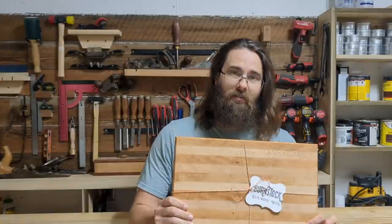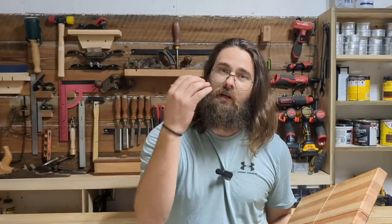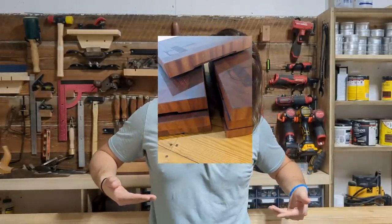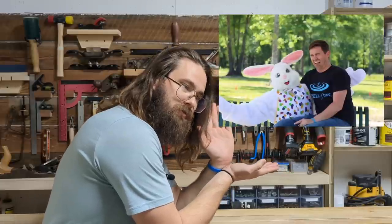Same thing with cutting boards — I made a stockpile to get ready for the Christmas season. A lot of people like these personalized, so when you make them go ahead and personalize one or two and put those pictures on your Facebook. People will reach out and you pretty much name your price. For a basic edge-grain butcher block I'll sell for $75, then add $20 if they want it personalized. They sell like crazy especially right before Thanksgiving.